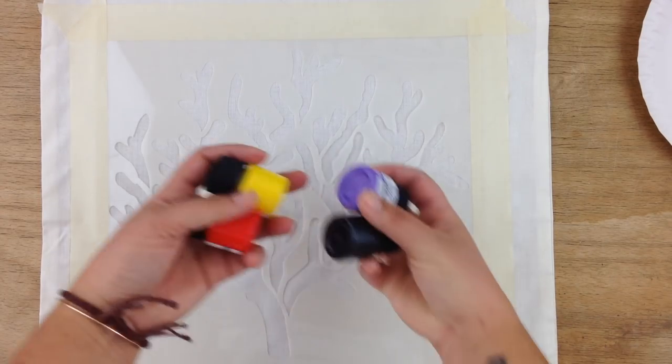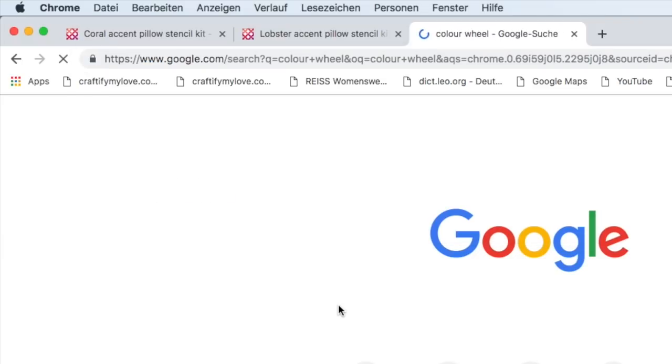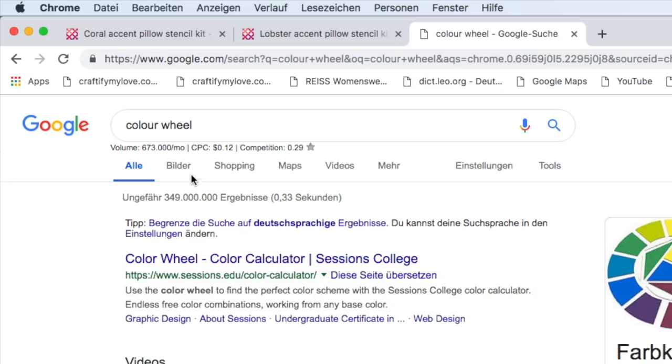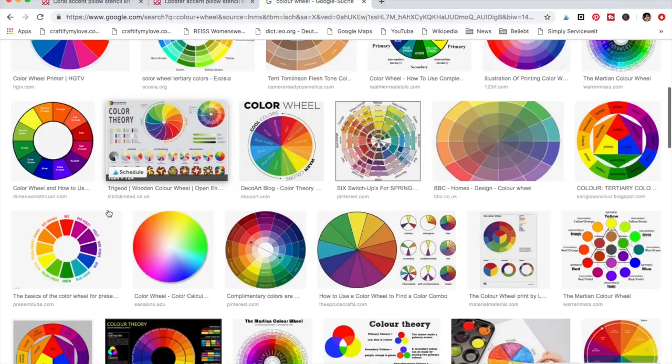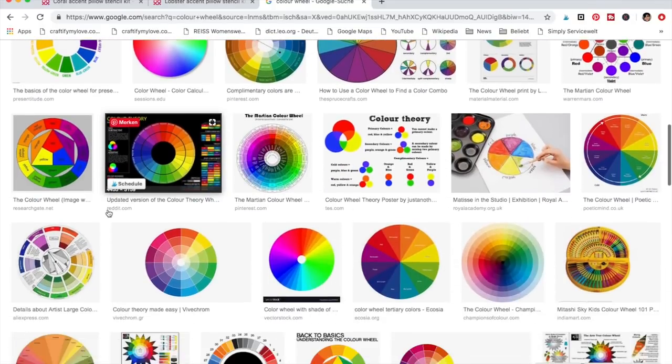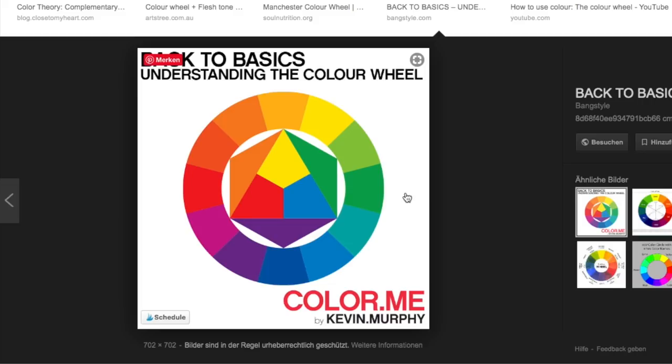If you go to Google and search for 'color wheel,' you'll find many images that will help you mix your favorite color using the primary colors. The primary colors are blue, red, and yellow. You can mix orange out of red and yellow, which is what I did. I didn't have to make the purple because I already had it at hand. And if you want to make a color darker, use black. If you want to make it brighter, use white. But remember, especially for black, a little goes a long way.